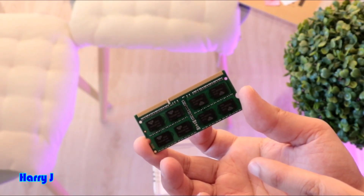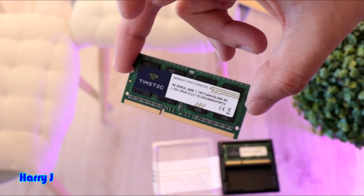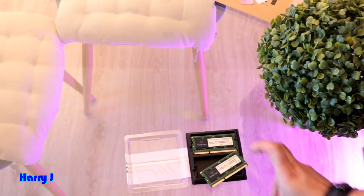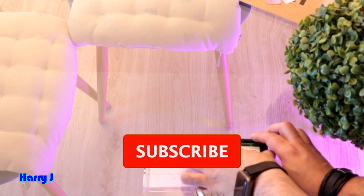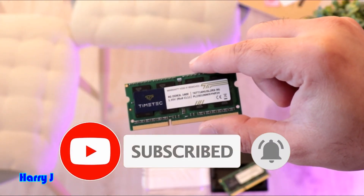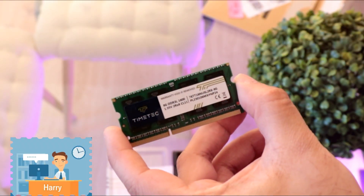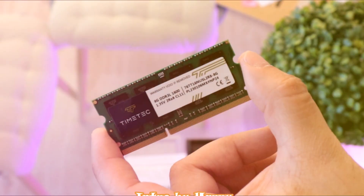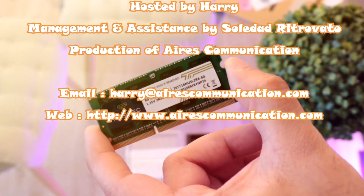Each stick is 8 gigabytes, so together you have 16 gigabytes. Beautiful — a beautiful piece of hardware. This is one stick, and here's the other — similar, nothing special. In my next video I'm going to show you how to install these into your old computer. If you liked this video, please subscribe to my channel and give it a thumbs up. Take care till then.